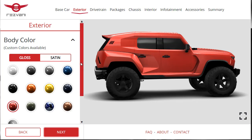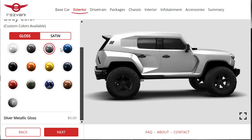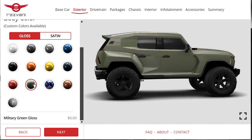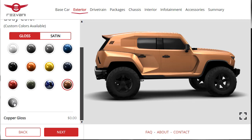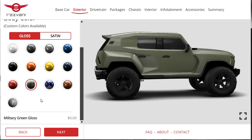Now we choose our paint colors. There are gloss and satin finishes with a lot of different options: Angel White Pearl Gloss, Stealth Gray, Silver Metallic, Ocean Blue, Navy Blue, Star Yellow, Star Orange, Mirror Black, Mirror Red, Military Green, Camouflage Gloss, and Copper Gloss, plus a custom color option. The same colors are available in satin finish. I think Military Green looks pretty good with a gloss finish, so let's go Military Green Gloss — and it's a no-cost color option.